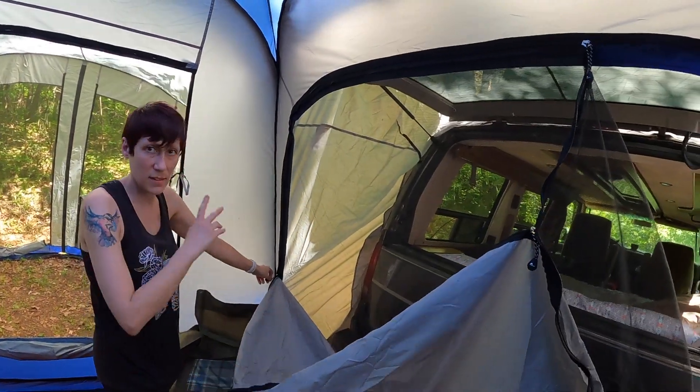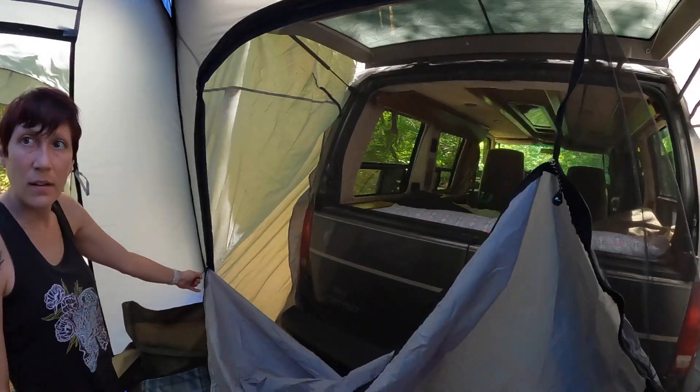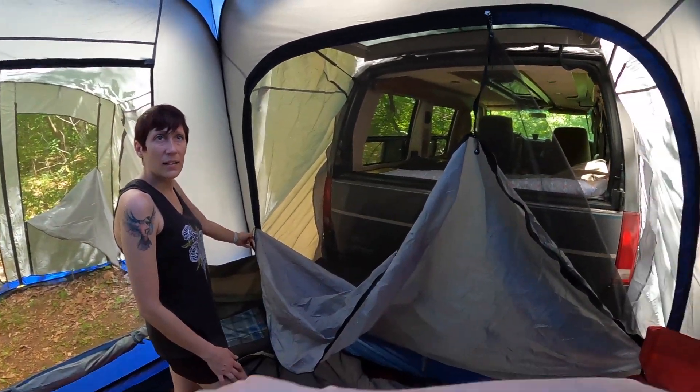One thing I thought was cool — you can shut this but also have it screened, so you can still have airflow but separate the tent from the van. If the van was gone, you could still use it independently. We're going to take the van off now — we haven't done that yet, so we'll see how that goes.